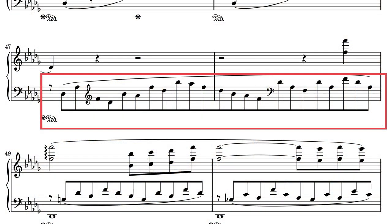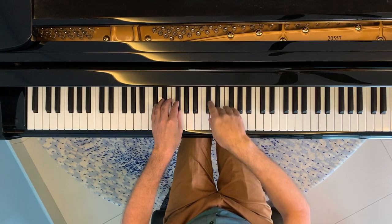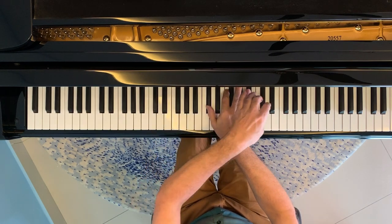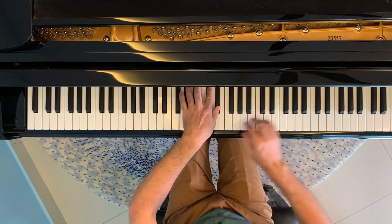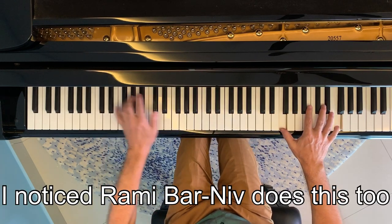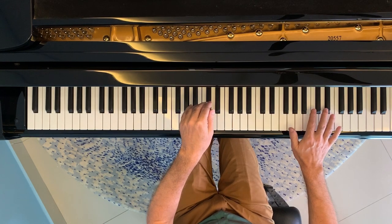In bar 47 the left hand departs from its familiar patterns as it takes us towards the close of the piece. Most pianists opt to play this fully in the left hand, however I've always split it between the hands simply because it's easier to play and in my opinion it looks more interesting to watch.